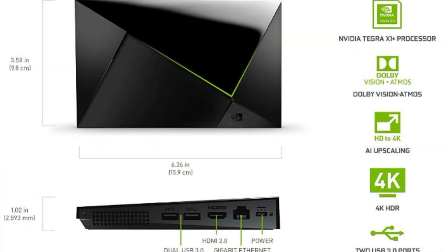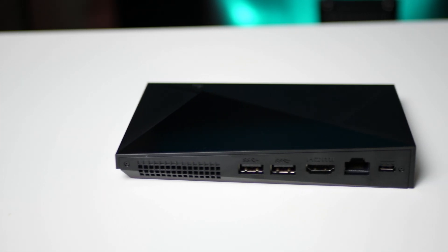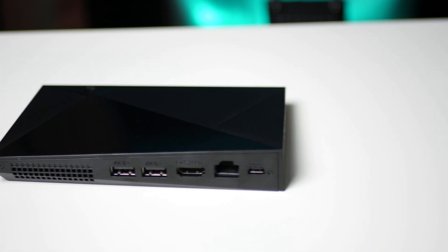For physical ports on the 2019 Nvidia Shield Pro, we have two USB 3.0 ports, an HDMI 2.0 port, a gigabit Ethernet port, and the power port, which appears to be a proprietary plug. Setting this thing up is really simple — just follow the prompts on screen, and if you have an Android phone, they make it even easier.